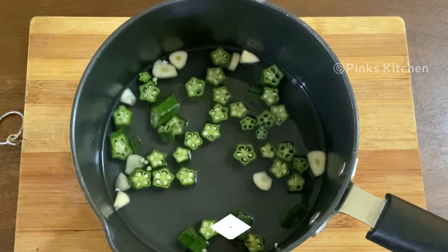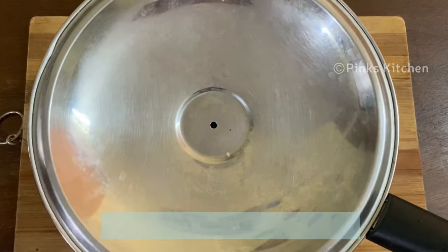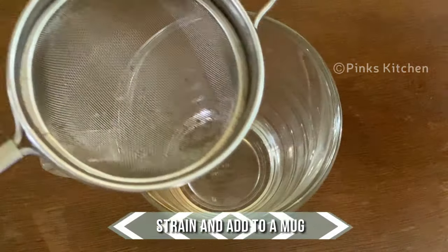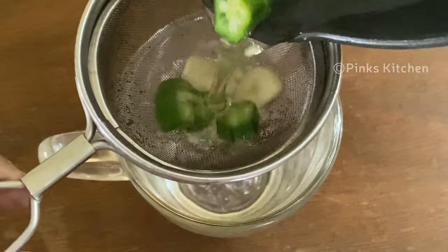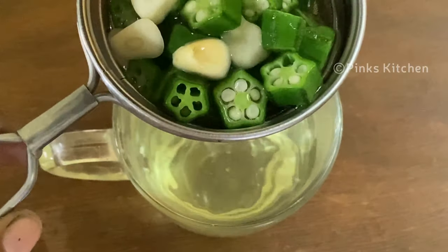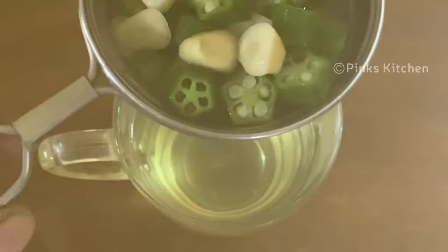Close it with a lid and let this rest for 10 minutes. After 10 minutes, strain and add it to a mug. Your healthy drink to lower blood pressure is ready.